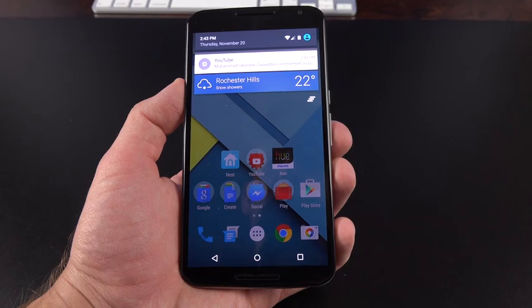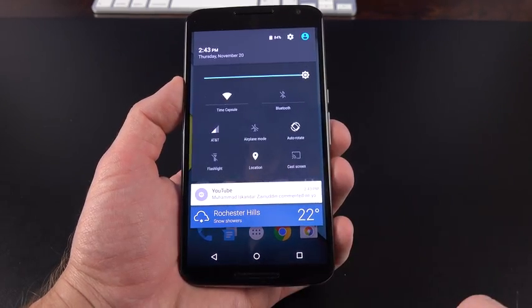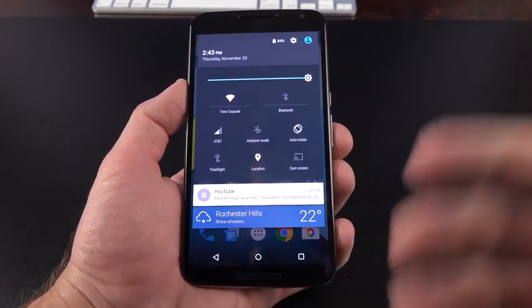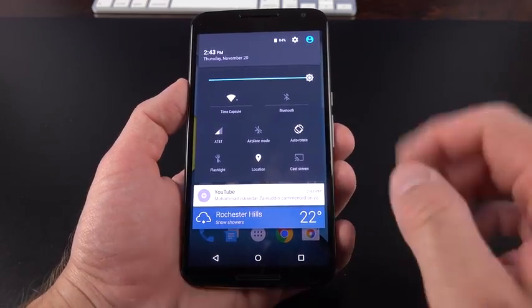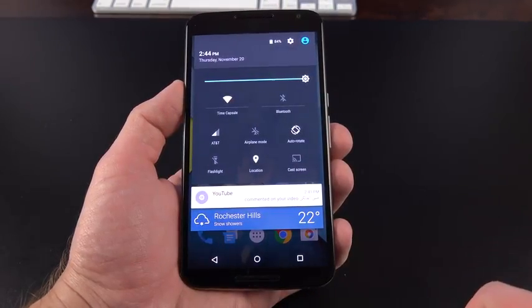The drop-down notification sheet has been cleared out. You can swipe down again to get quick settings. When you adjust the brightness slider, the drop-down sheet disappears momentarily and comes right back when you release it. You no longer have to leave the drop-down sheet to control some of these settings, which is really nice. You can also use a two-finger gesture to jump to quick settings right away.